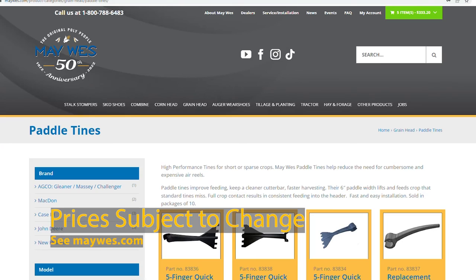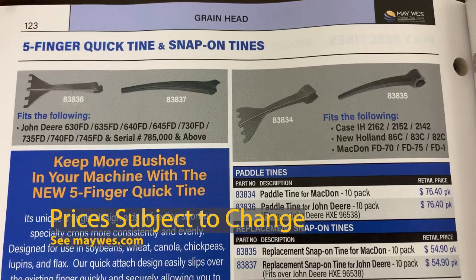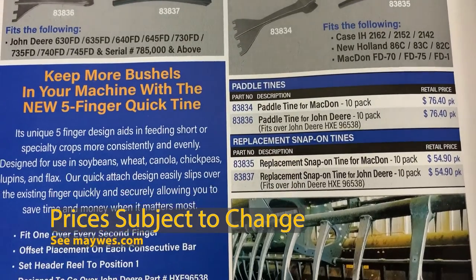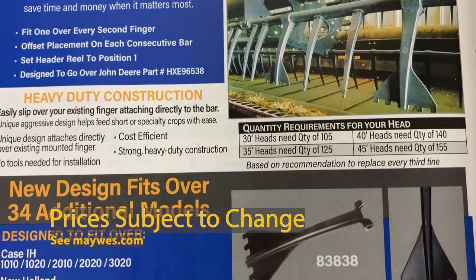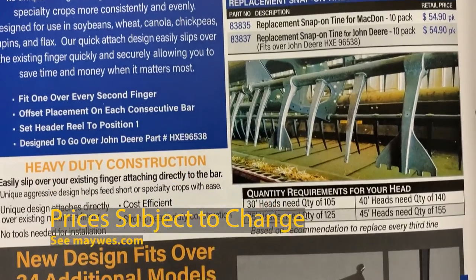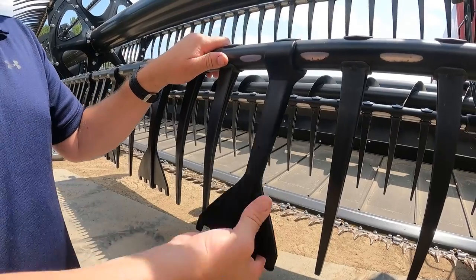Another common question: I don't see Five Finger Quicktines for my header — does Maywest offer them? Our catalog and website list all available models. If your header is not listed, we unfortunately do not have it available. But please do check back, as we often add new models.